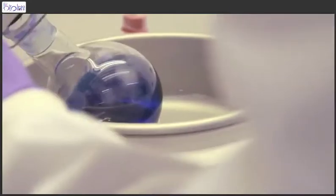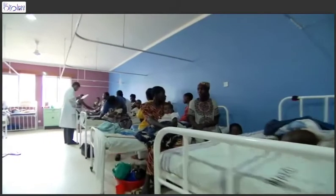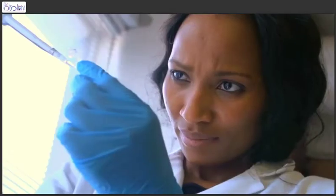RPA stands for Recombinase Polymerase Amplification and it's an isothermal alternative to polymerase chain reaction or PCR. Due to its isothermal nature it can be taken out of the lab and put into unusual locations and into the hands of people who are not molecular biologists.